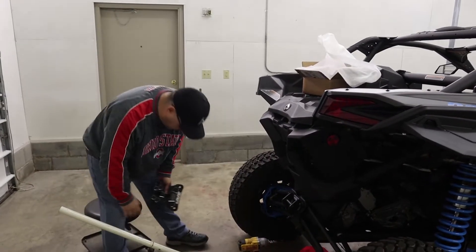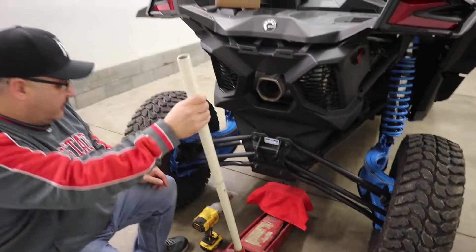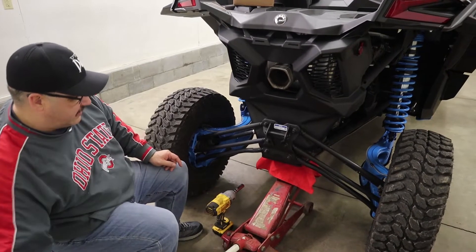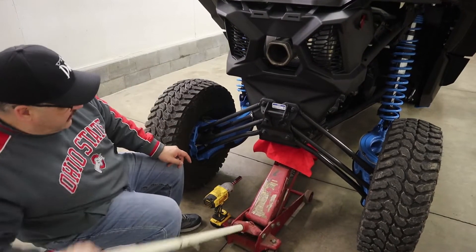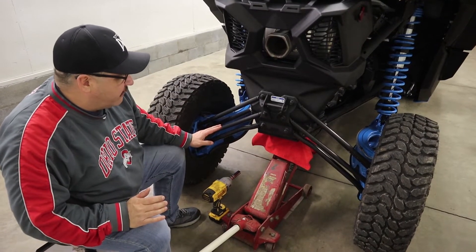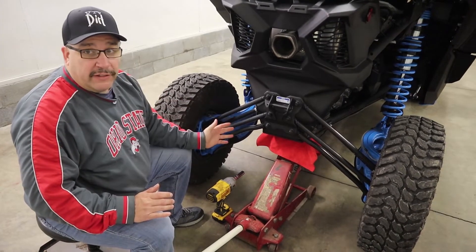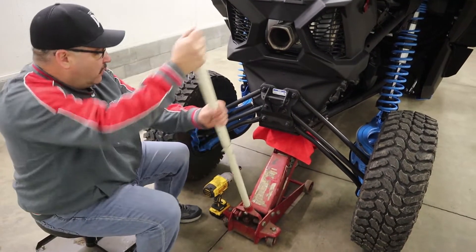It's a real easy job — basically six bolts, 18 millimeters. What you want to do is jack it up until the tires just lift off the concrete. On the RCs they come with the high clearance radius rods, so we're not going to replace those right now. They're also a known weak point on the X3s, but we're going to stick with these for now and get the ZRP plate on there.